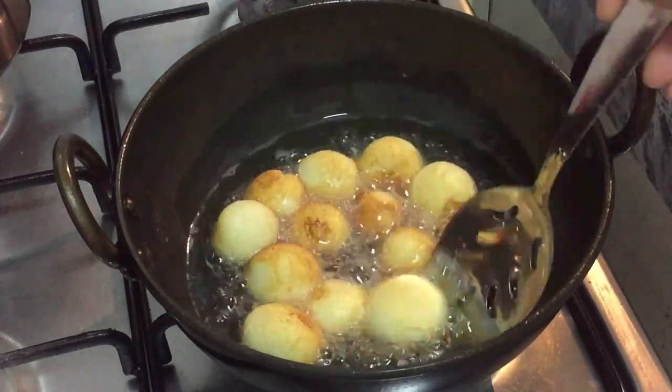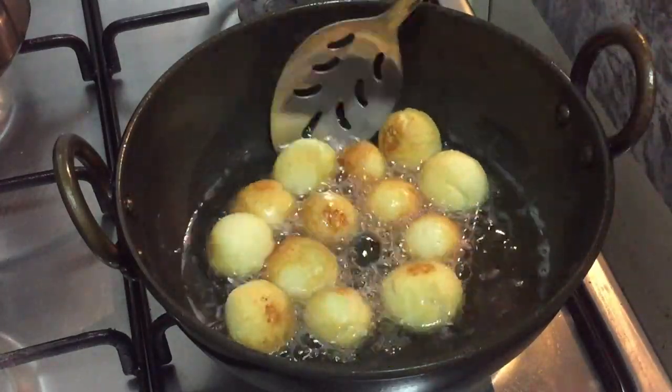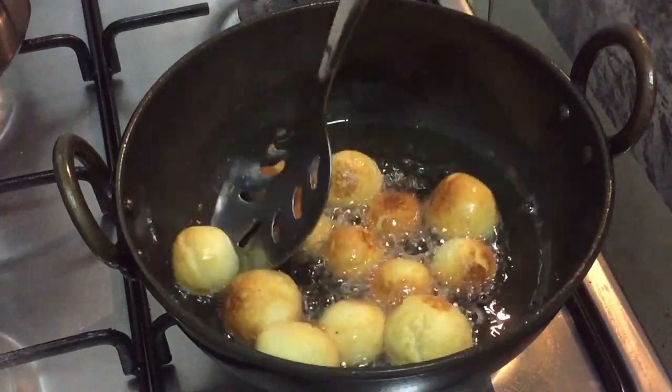Now I'm going to fry all these balls in hot oil on a medium flame until they turn golden brown.